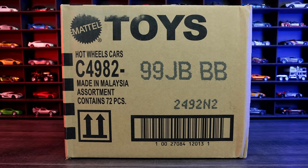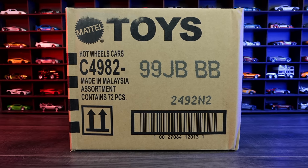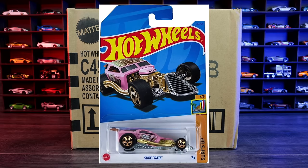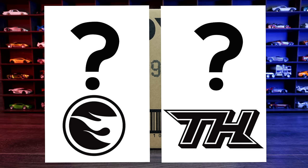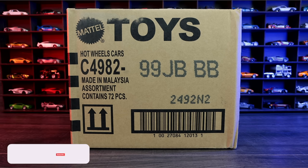What's up, big timers? Today we're unboxing the 2023 Hot Wheels B-Case. The regular treasure hunt for this case is the Surf Crate, and the super treasure hunt is the Mercedes-Benz 300 SL. Although I've heard that people are finding different treasure and super treasure hunts in their 2023 B-Case. Let's see what we find — let's go ahead and unbox it.